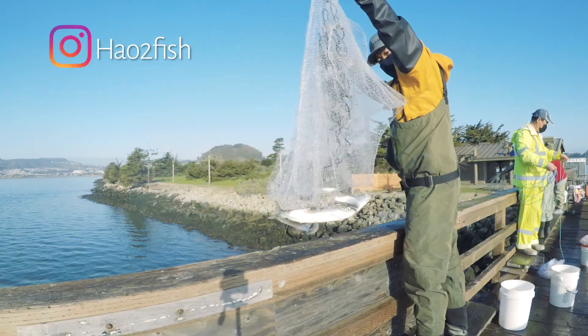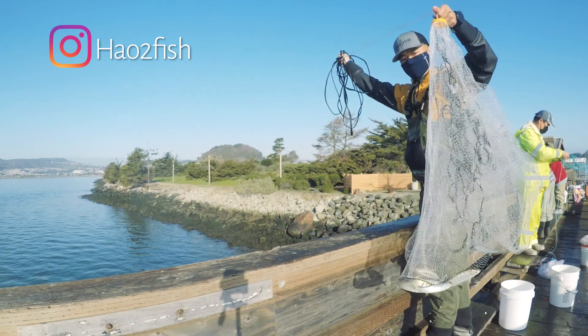I'm also on Instagram and I'm starting to post halibut reports there as well, so you can follow me there. Thanks guys.